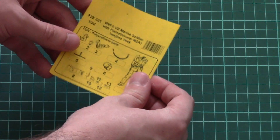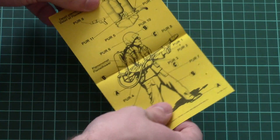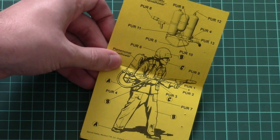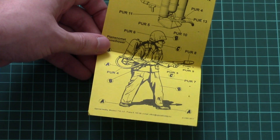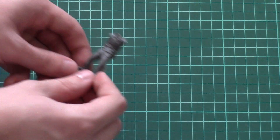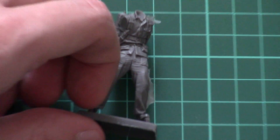First I want to show you the assembly manual, which is printed on paper. Here we have a parts map and here we have a painting guide, which is combined together with the assembly guide. As you can see, it should be easy to build this small figure.